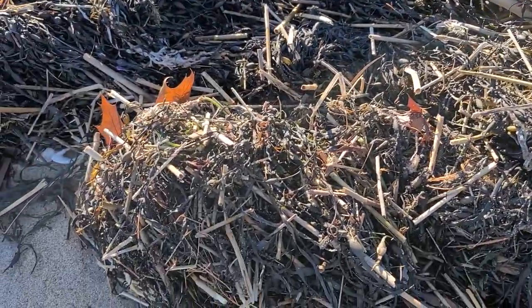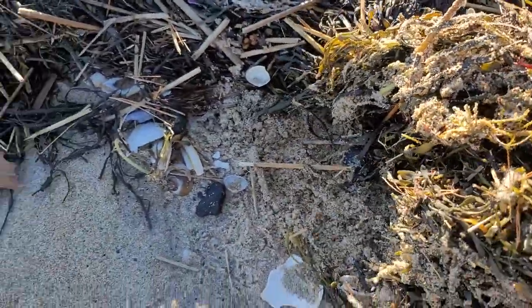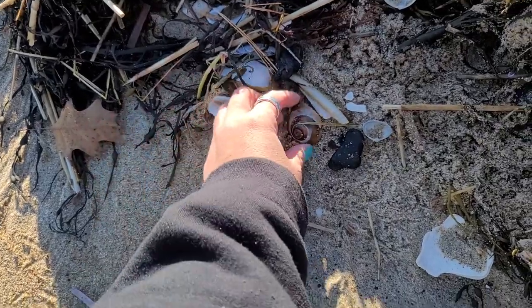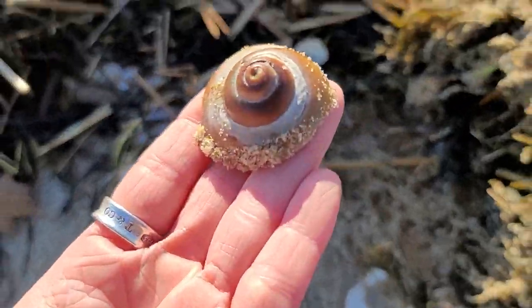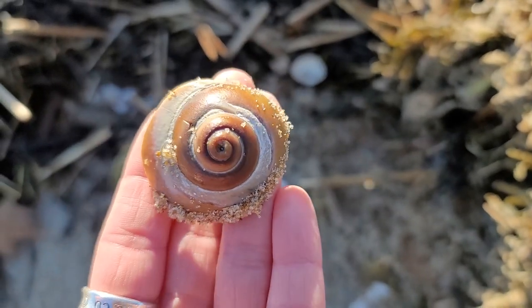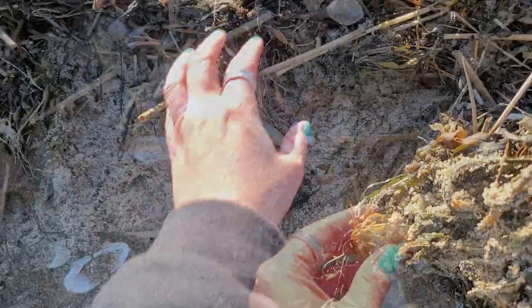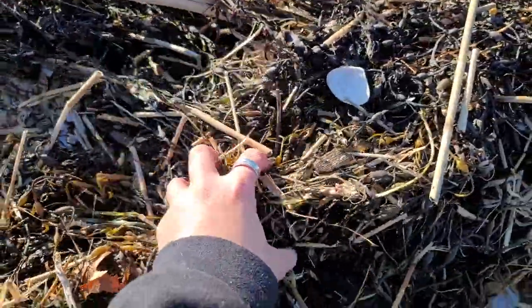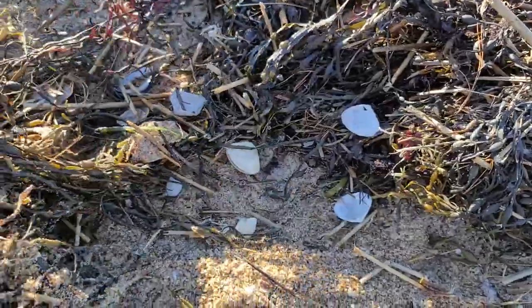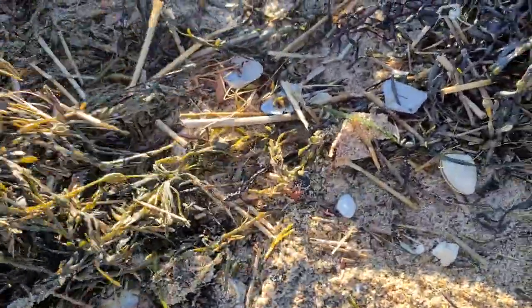A lot of times the seaweed bundles wash up, and I like to move them and see what I can find underneath. It's a really nice piece of moonsnail — look at the colors on that and the way the sun is hitting it. It's really gorgeous. I feel like if I was a seahorse that got kicked up in a storm, this is where I would be hiding.